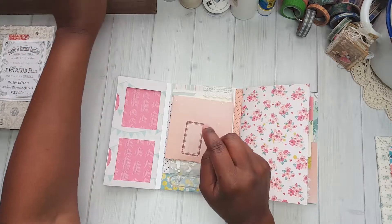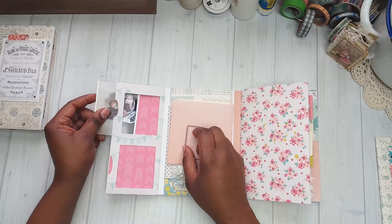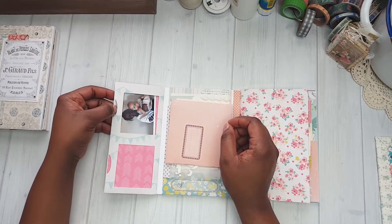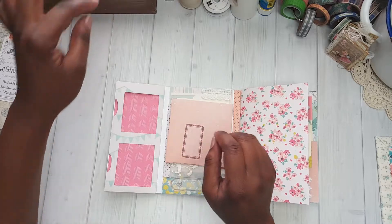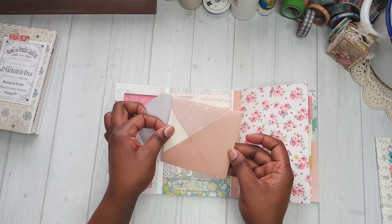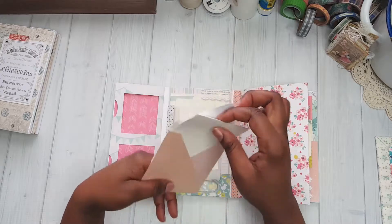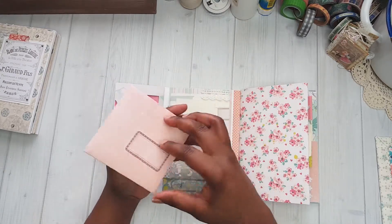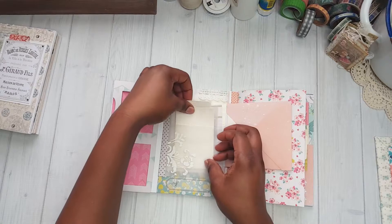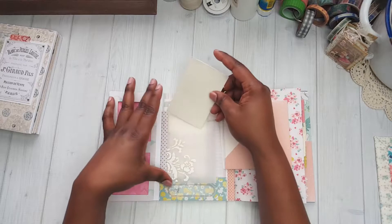This is a page where you can insert a picture into that slot so that you can have some cute little pictures of your loved ones that you would like to keep in your journal. This envelope comes out and it has the paper inside for you to journal on. I put a cute little label on the front and it tucks just right behind there. This is a pocket with a piece of paper that you can journal on.